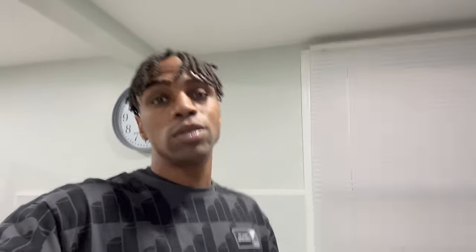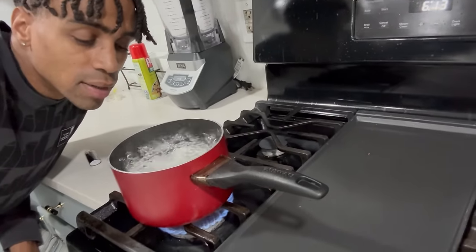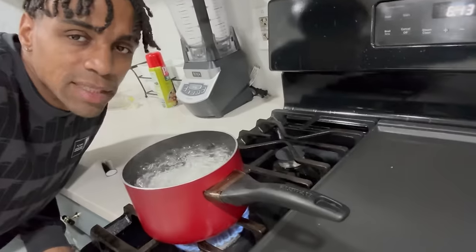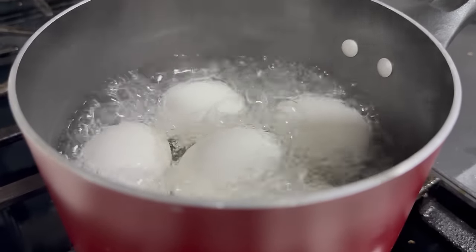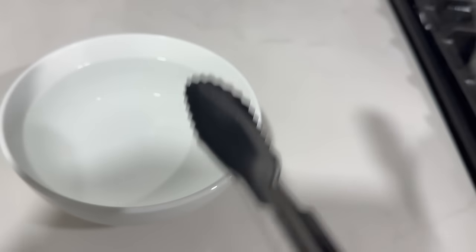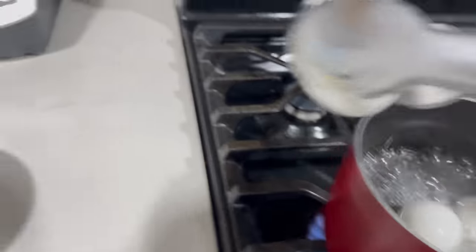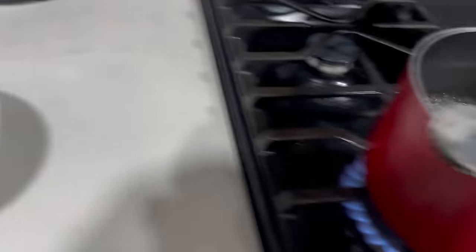We're gonna let these boil. This egg is almost done — they normally take about 15 minutes to boil. Normally you want ice cold water; I don't have ice so I used water that was in the freezer. There's some cold water right there.